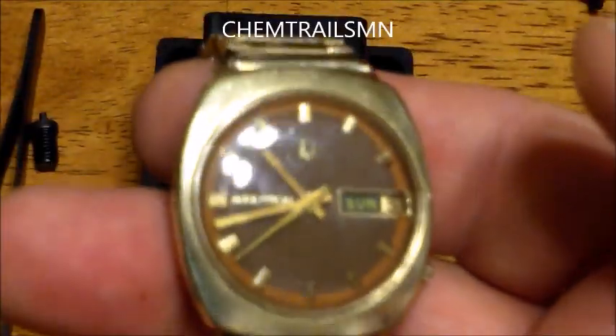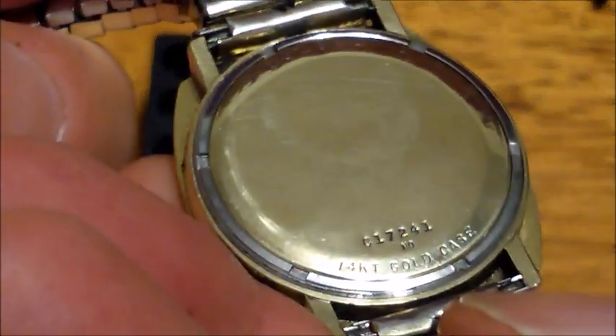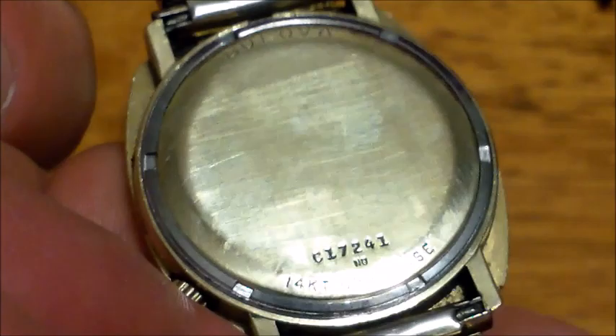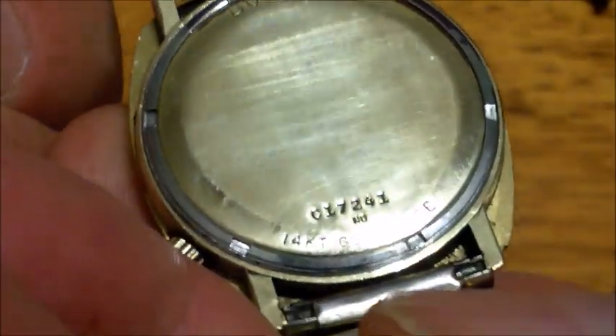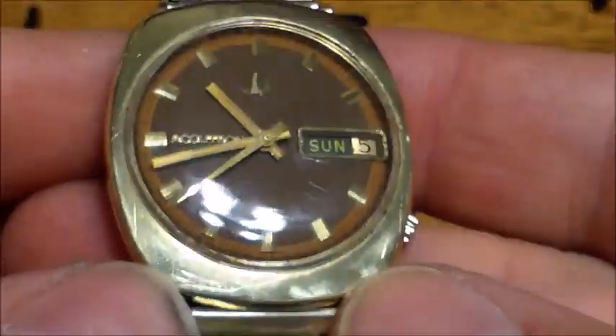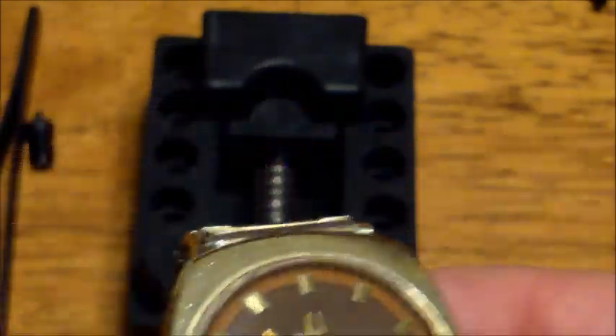In this video we're going to replace the battery on a Bulova Accutron watch. This particular watch is a Bulova 14 karat solid gold — it says '14kt gold case' — and the serial number is 017241. It's a nice one, 14 karat gold, and we're going to put a new battery in it.